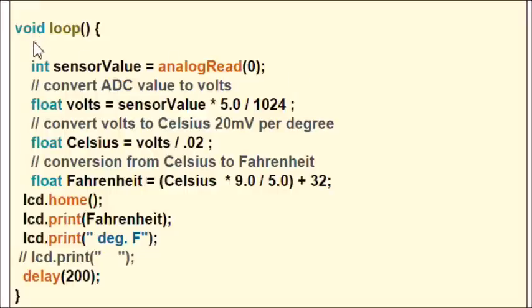We end up with an integer value called sensor value. I then multiply that by 4.88 millivolts — that is, times 5 divided by 1024 — to get the voltage as a float based on the Arduino ADC steps. Then I divide by 0.02, apply the Celsius to Fahrenheit calculation, and display the temperature. Delay 200 milliseconds and repeat.